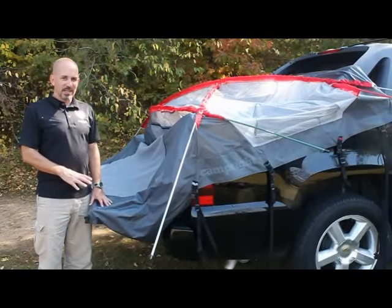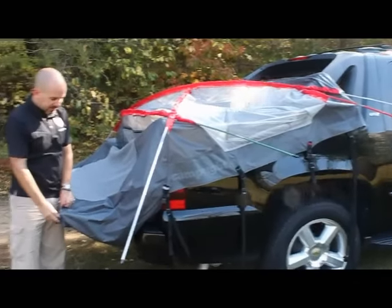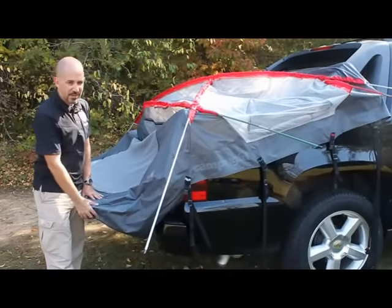To set up the Camp Right truck tent, put the tent over the whole bed of the truck and the tailgate sleeve where the door is over the tailgate of the truck.